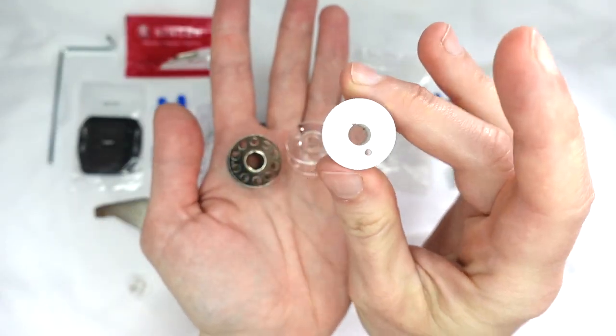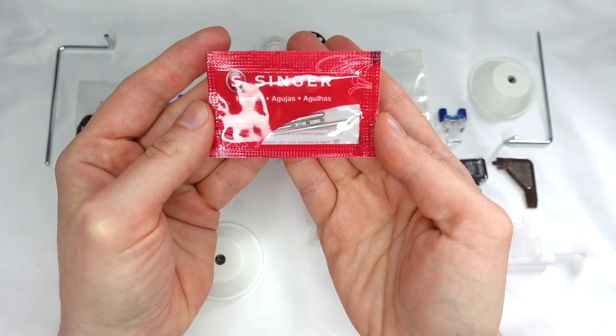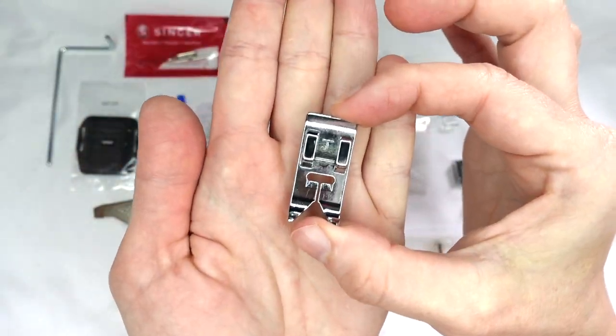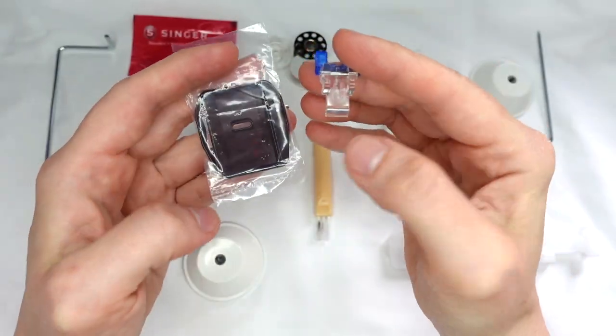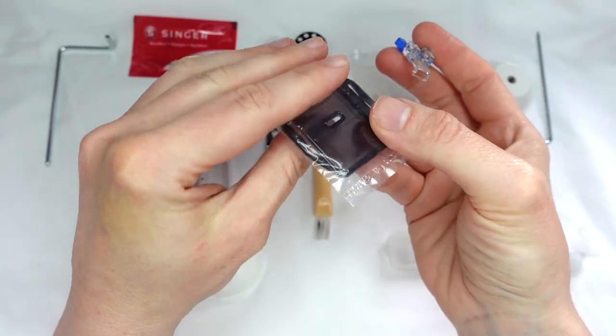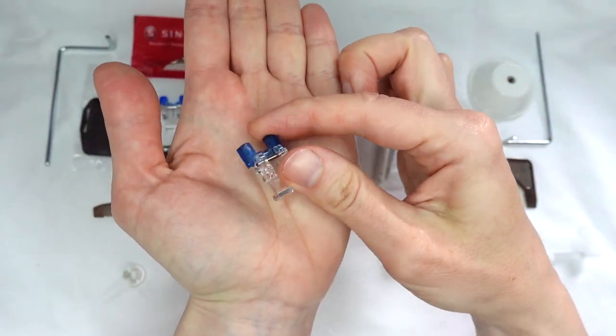A set of bobbins — either plastic or metal — spare needles, a standard presser foot, a zipper foot, a button foot. Some machines come with a required button plate, while others don't need a plate and just come with the foot.